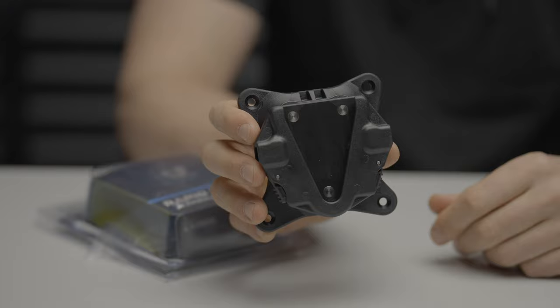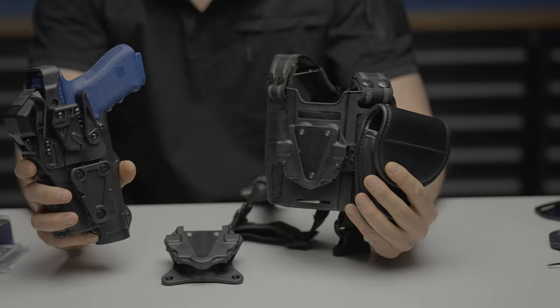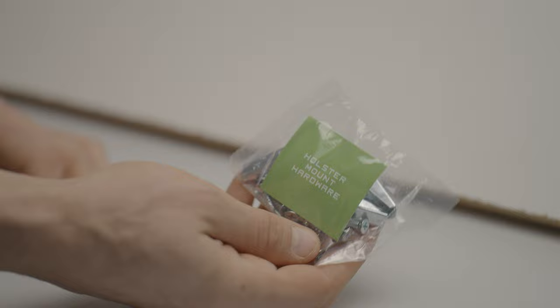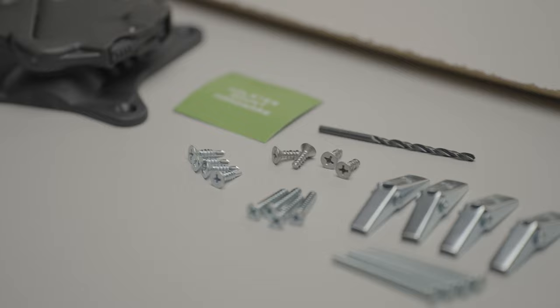The surface mount expansion is the perfect addition to the quick detach system if you ordered it with your holster. It comes by default with a QDS receiver and the surface mount expansion. You should already have the QDS attachment on your holster and the QDS receiver on your other expansion, so you should be able to quickly switch from mount to mount. Choose to mount the surface mount to surfaces such as your desk, vehicle, wall, or any other hard surface. With the surface mount held in place where you want to mount it, use a pencil or starter punch to mark your hole positions. Use the screws that match the surface you're mounting to, such as sheet metal screws, plastic screws, wood screws, or drywall and anchor screws.